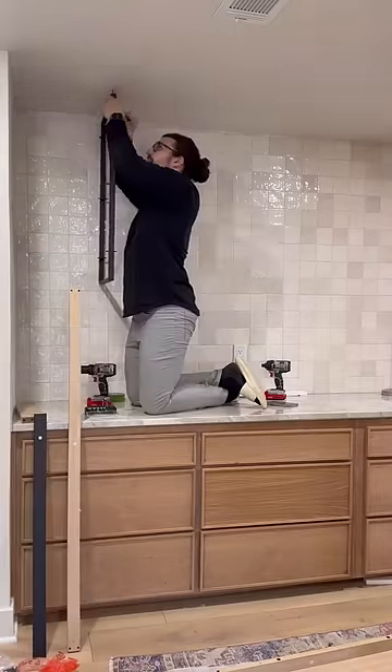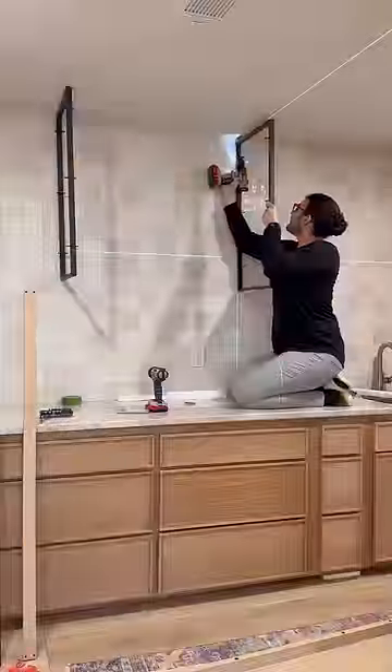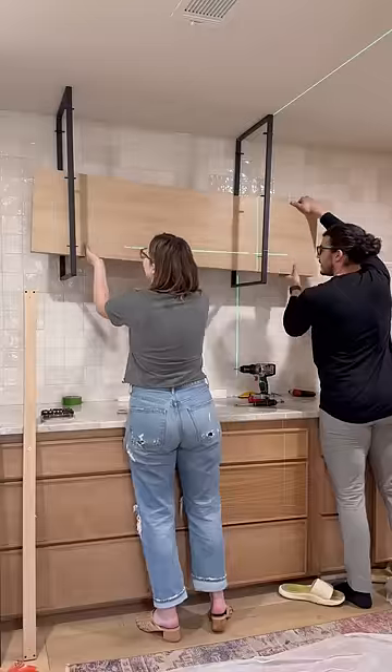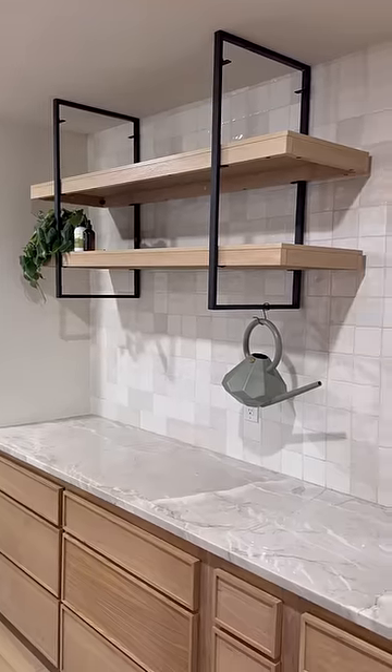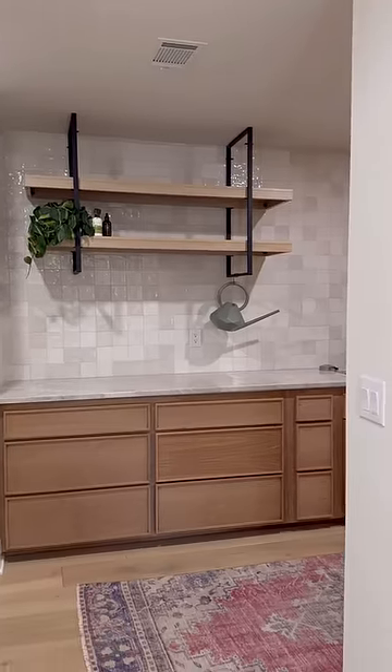We did lag bolts right into the joists of the ceiling and just had to drill a couple extra holes into the legs of the table. Still need some final touches, like grinding off where that third shelf was supposed to sit and finishing the bottom of the shelves, but all in all, for hanging a table from the ceiling, I'm calling this a win.